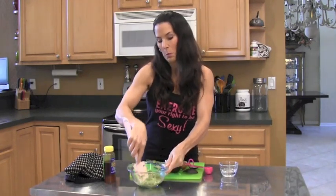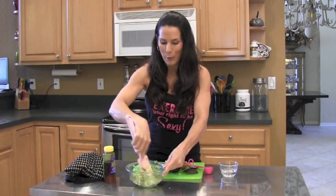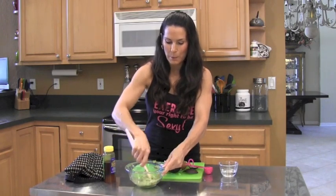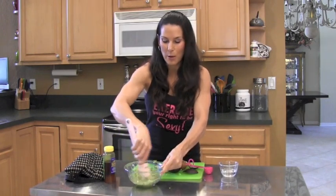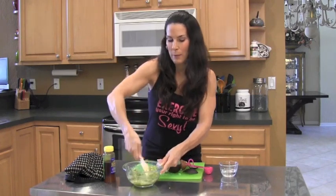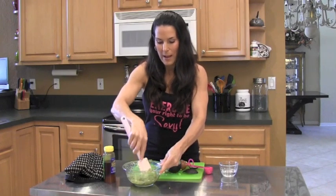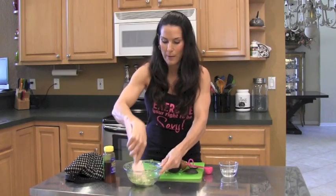Now this is not guacamole. If you like guacamole, you can look for my low-fat guacamole recipe — video here or on my website, LauraLondonFitness.com. And if you don't know it, I have a brand new e-book out: the 'I Want My Body Back' program. So you can check that out.